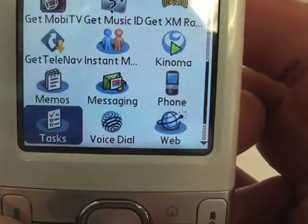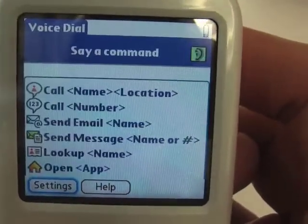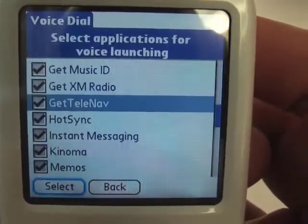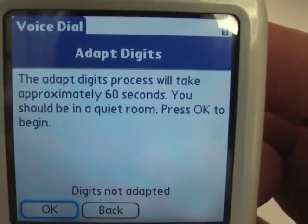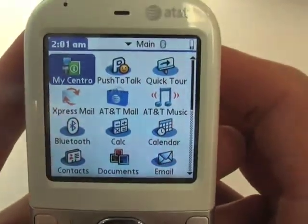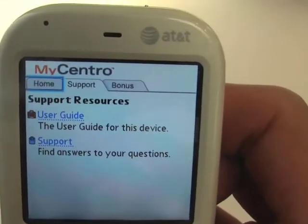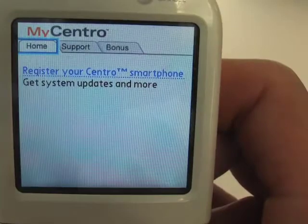There's also voice dialing, which is something new — it wasn't on the Treo 680 as a built-in app, only as a third-party option. This has a lot of different options for every single application and for dialing, which is pretty cool. There's also MyCentro in the top-left corner, which is a useful support page for people not familiar with Palm OS products. It requires an internet connection, but you can find a lot of helpful info on how to use your Centro smartphone.